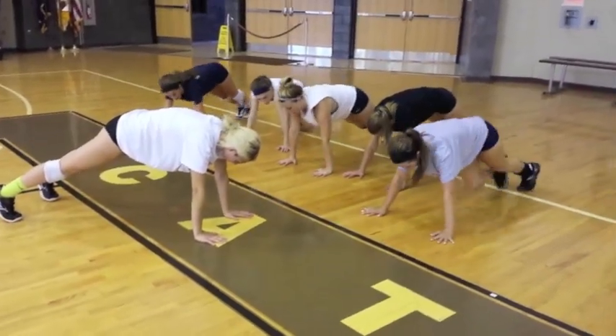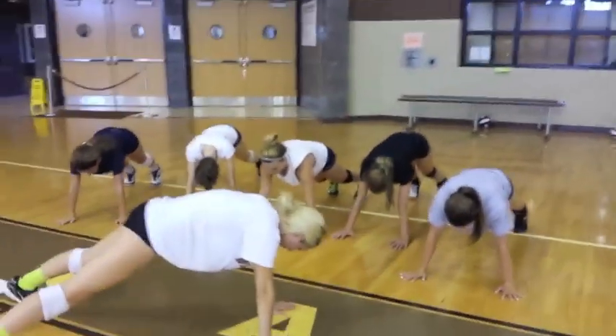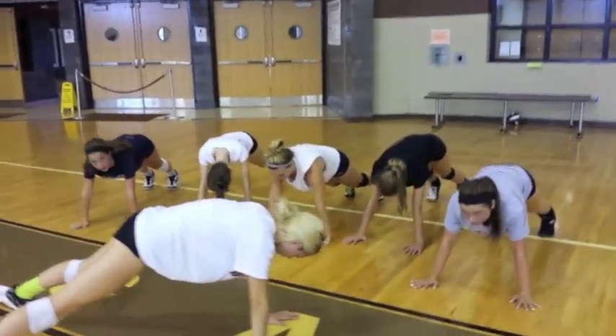Shoulders over wrists, feet wide. And then if you want, you can stay there and raise a leg if you want to try it, whoever's ready.